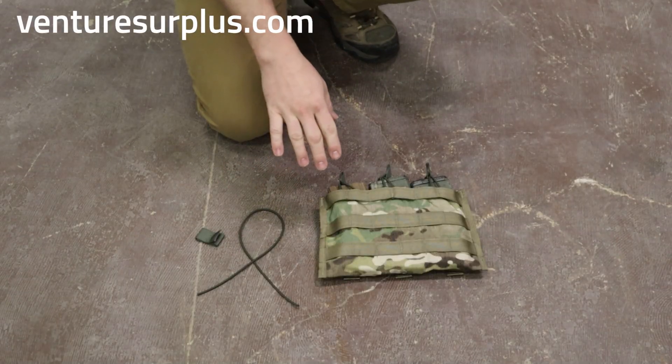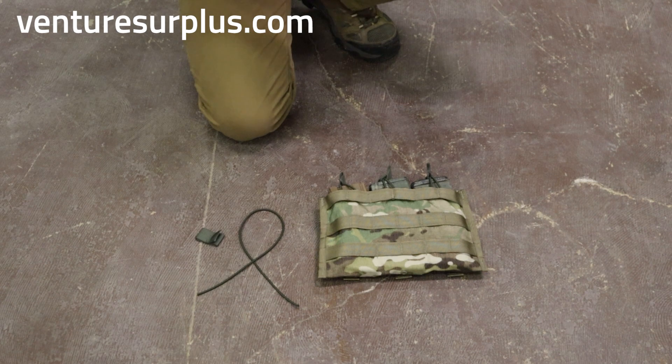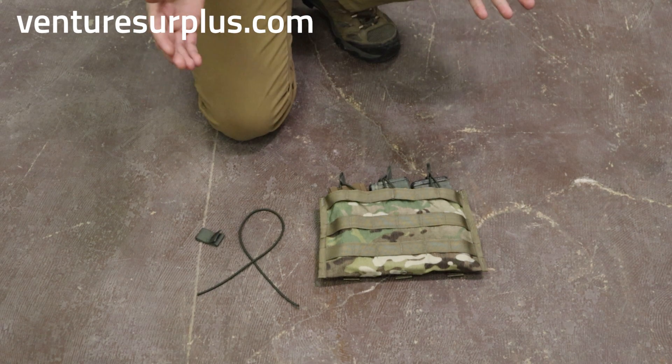Hey guys, Lucas here from Venture Surplus, and today we're going to go over a quick and easy way to get some new life out of your standard triple mag pouch. We're going to go over a quick way to upgrade your standard USGI triple mag — this will work on pretty much any triple mag too — and how to be able to fit P-Mags in there.